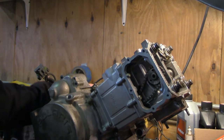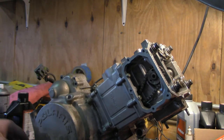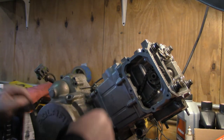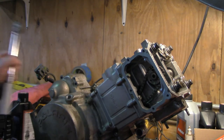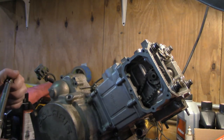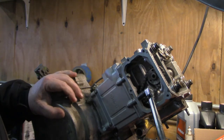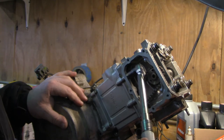Don't forget the two small 10-millimeter head bolts on the side — those are torqued to 71 inch-pounds. I've already tightened these but I'll go ahead and confirm that.